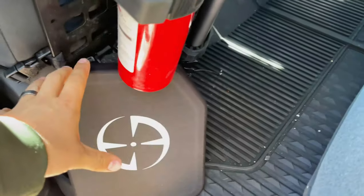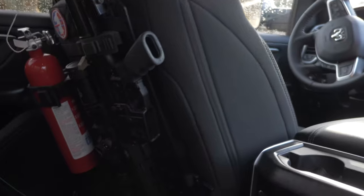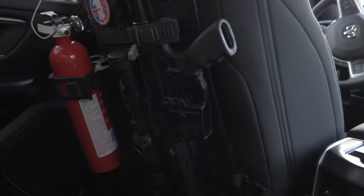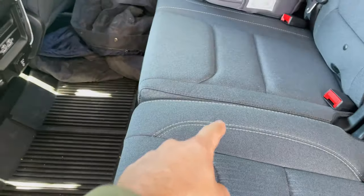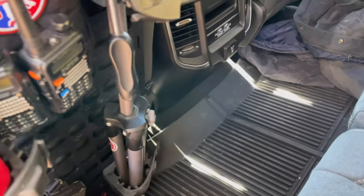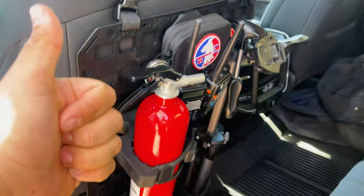Since we are shooting incendiary rounds today, we are taking the necessary precautions to make sure that we're doing so safely. We've got fire extinguishers — one under the seat as well. And it's a rainy, wet day, so that works out. Let's have some fun.